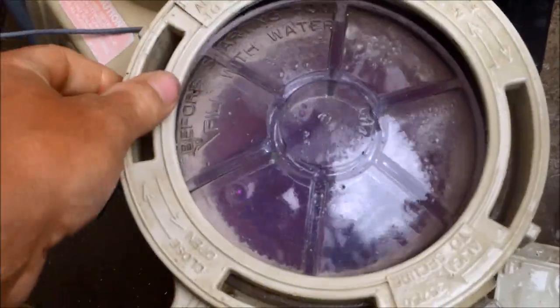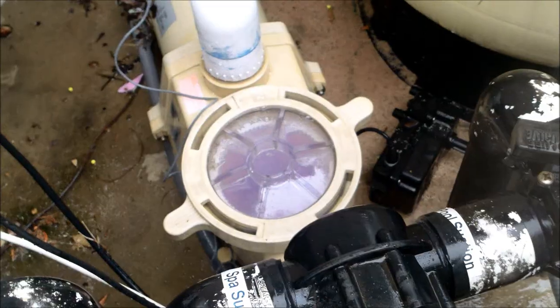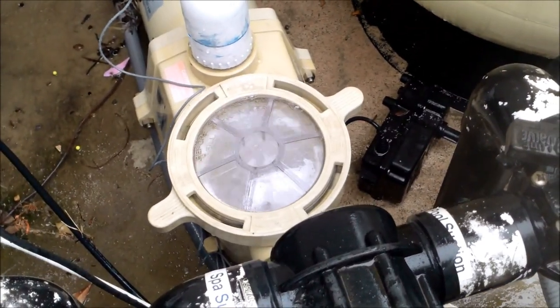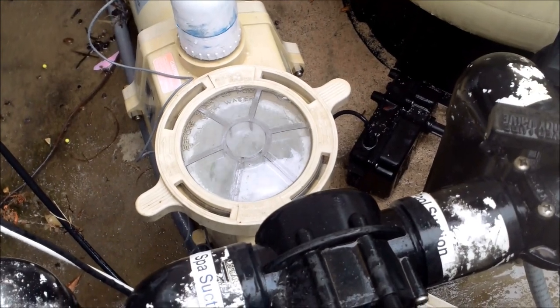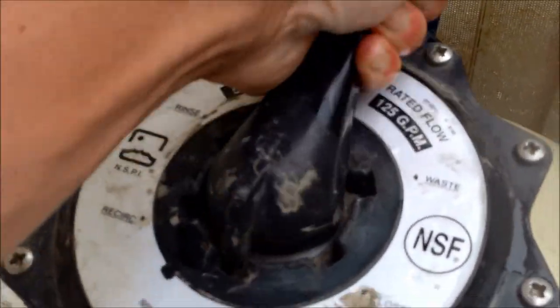I'm going to put the lid on and start the filter. I'm going to move it back to filter mode, and once the cleanser is through the pump I'm going to turn it off right away. Then I'm going to put it back on backwash mode and leave it off for an hour.